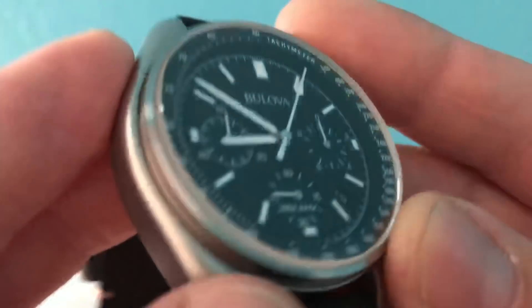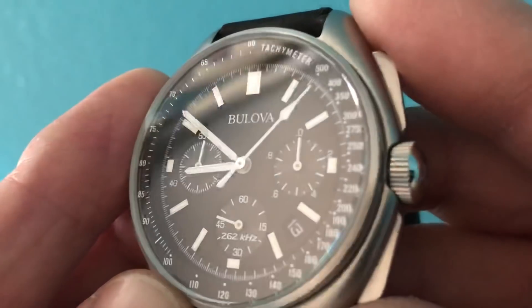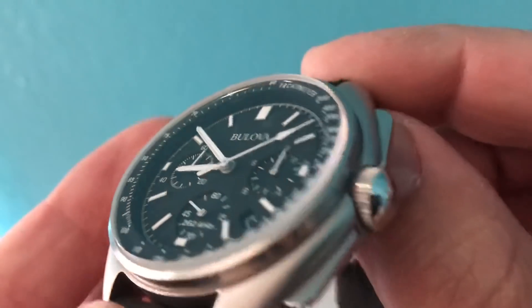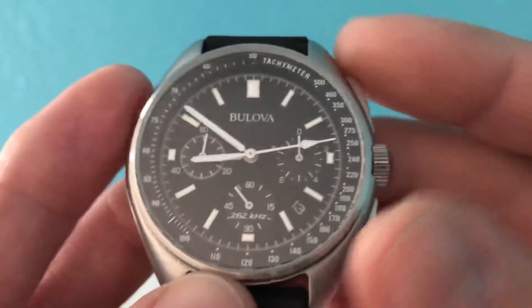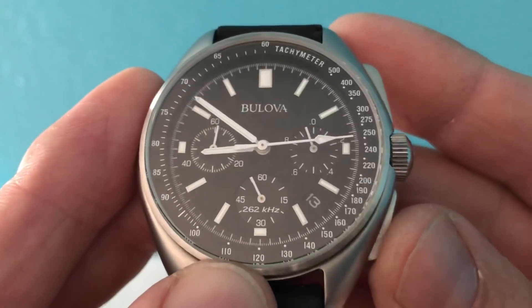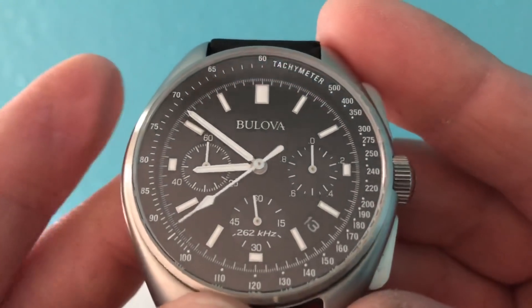The sapphire crystal does have some glare — I'm not sure if they put any AR coating on it, it's kind of hard to tell. Let's stop the chronograph and reset it — there's the reset. Perfect.